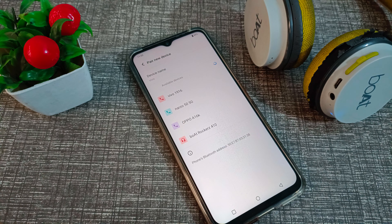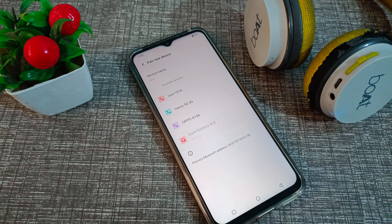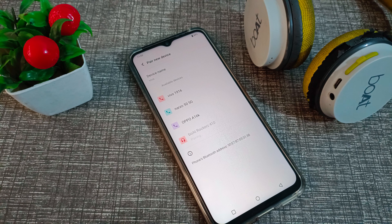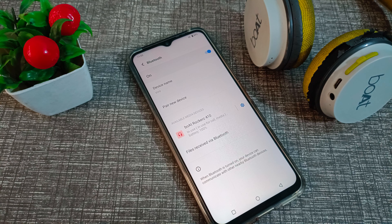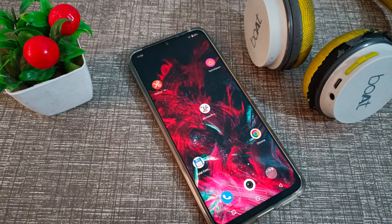You can see the device appear in the list. Click on the headphone name and it will connect automatically to your Vivo phone. We have successfully connected the headphones to our Vivo phone.